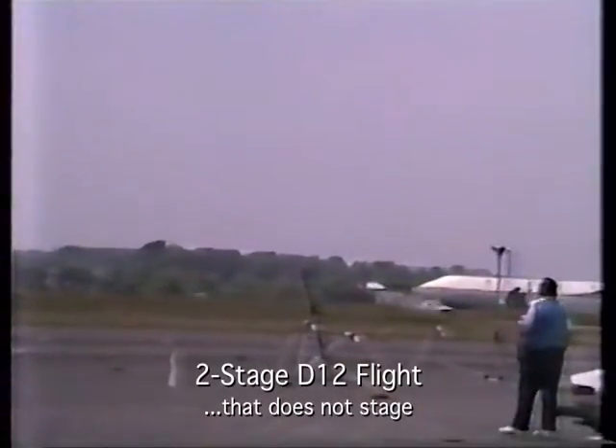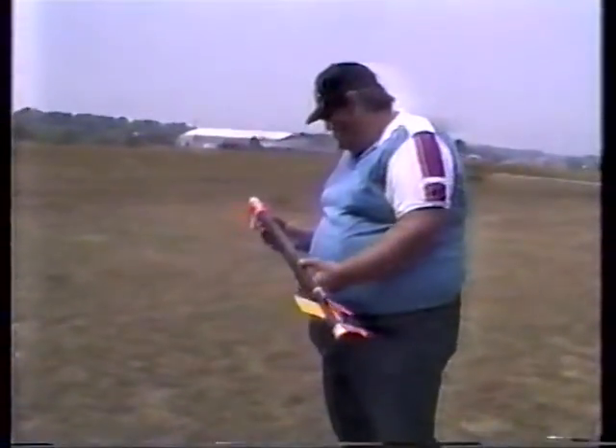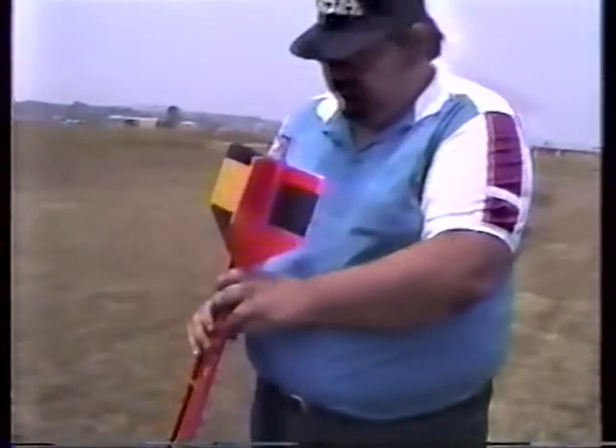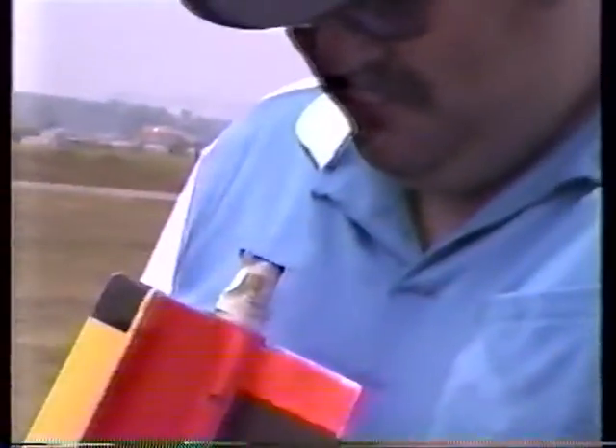Guidance has to please be working properly. 2, 1, 0. Second state. Standby. Incoming. What in the world was that? What do you suspect happened? Well, it looked to me like the second stage. I have a horrible feeling I know exactly what happened. You didn't put the motor in backwards, did you? I'm afraid I did.